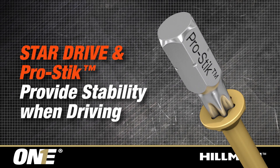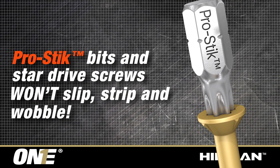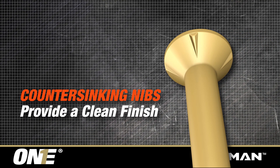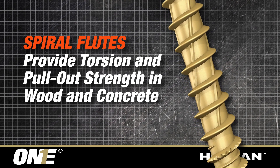The PowerPro1 screws star drive and pro stick bit design provide stability when driving. Counter-sinking nibs provide a clean finish. Spiral flutes provide torsion and pullout strength in wood and concrete.